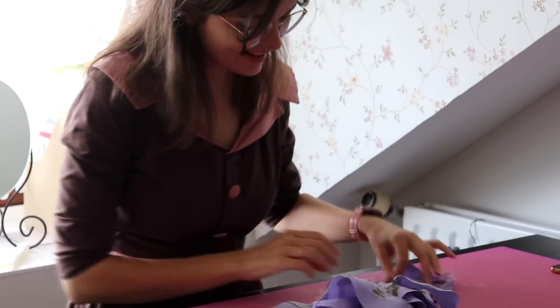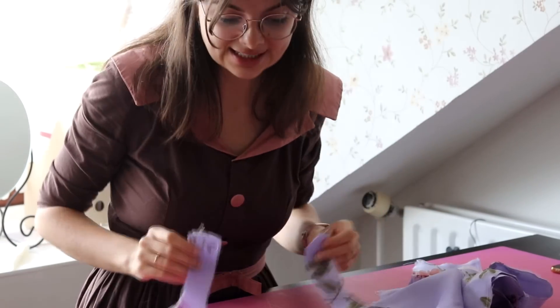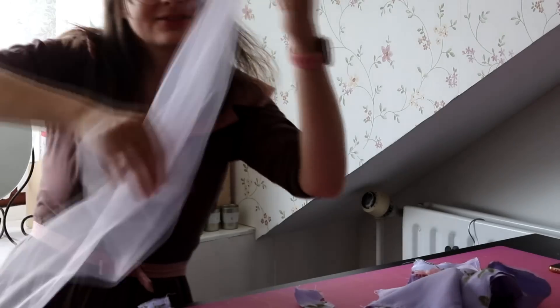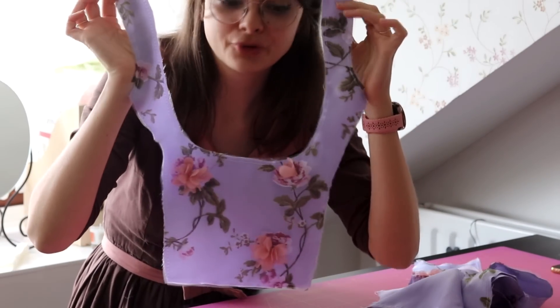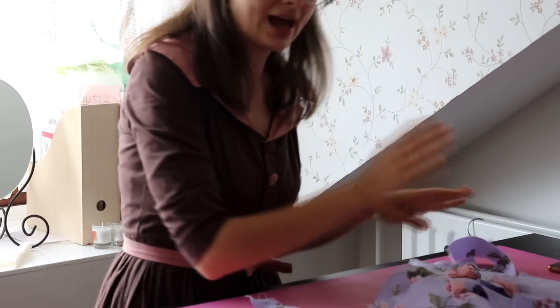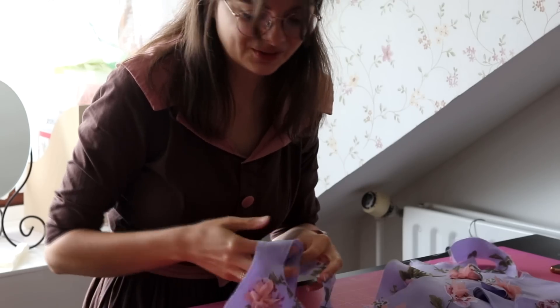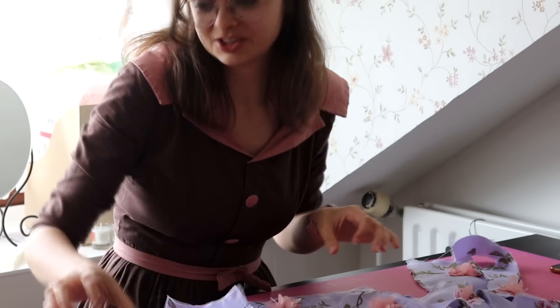My pattern pieces are ready. I have every one cut out of all three layers of fabric: the satin on the bottom, then a layer of just the lilac tulle, and then the printed floral fabric on top — all three layers basted together. All I have to do now is assemble it the same way I did when I basted it together to try on. I really just hope it looks good, so let's pin this together and find out.